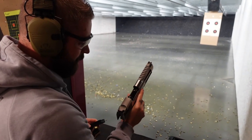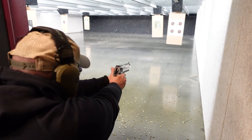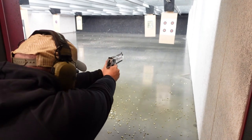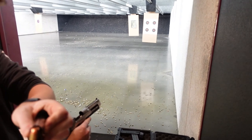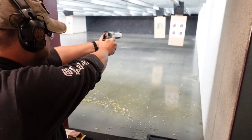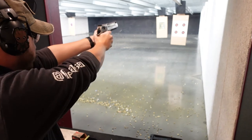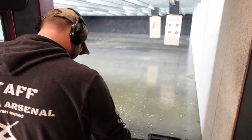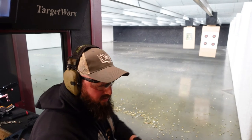That's kind of nice. Geez. That's a good grouping. Thank you. .50AE.